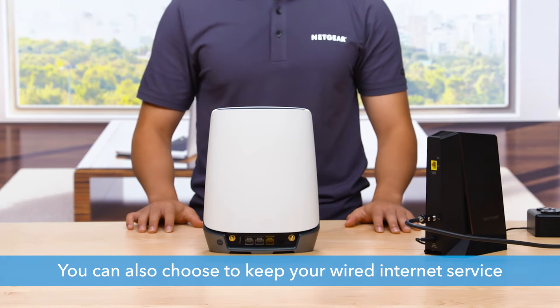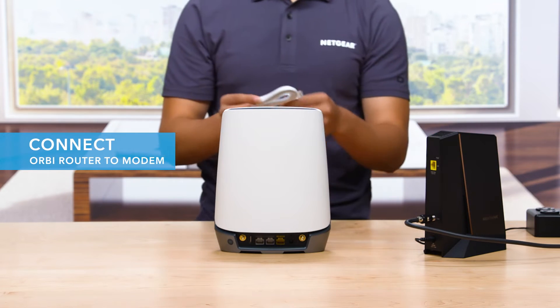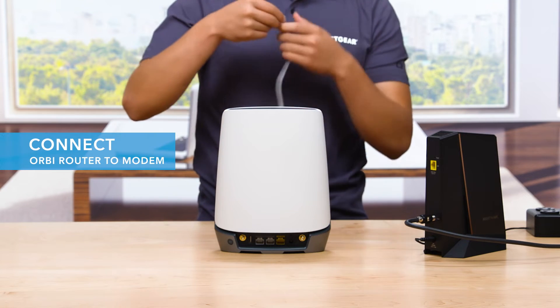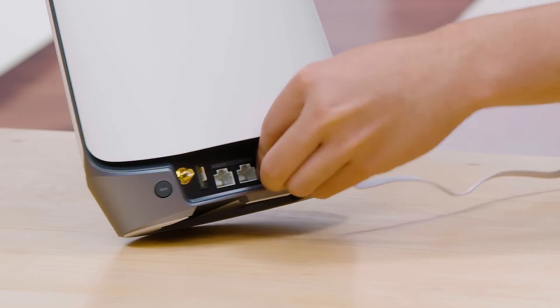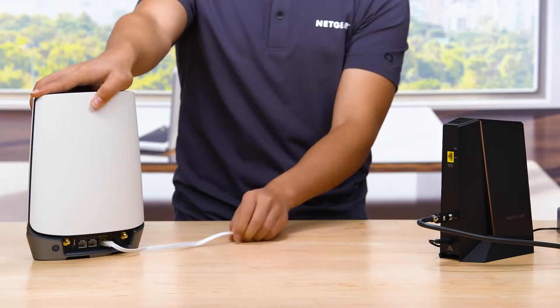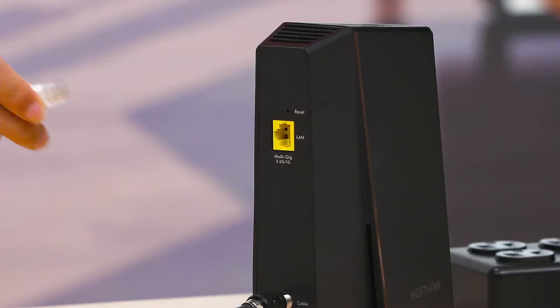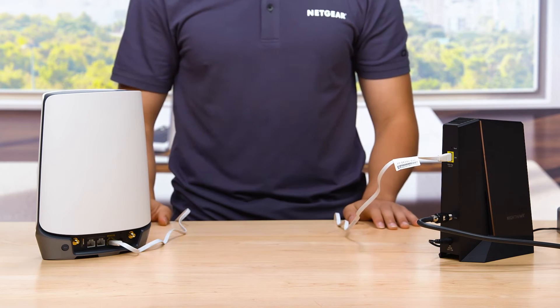However, you can also choose to keep your wired internet service. For always-on Wi-Fi, connect the Orbi router to your modem. Plug in one end of the provided Ethernet cable into the yellow port on the back of the router and the other into your modem. In doing so, you will be able to easily switch between your wired and wireless networks in case your fiber, cable, or DSL is unavailable or disrupted.